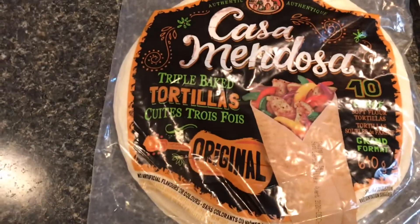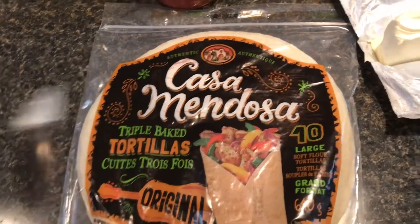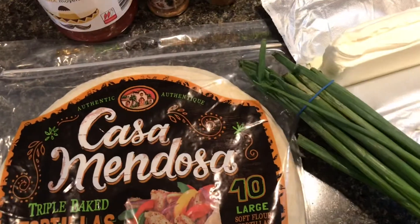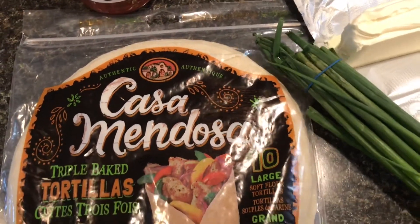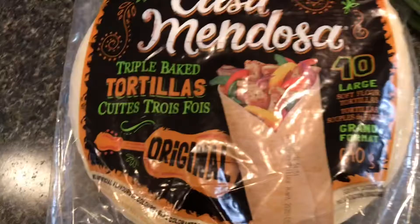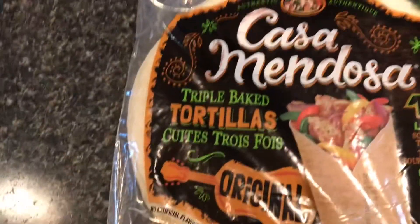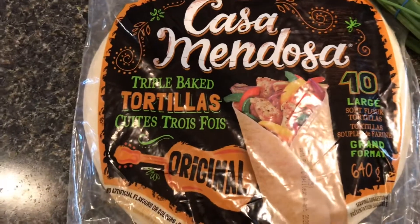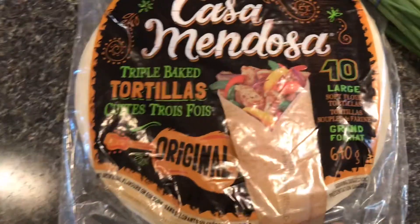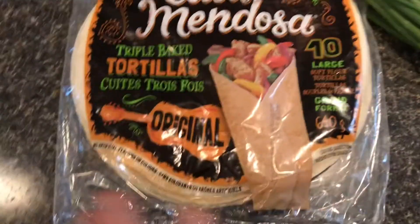Are those 8 inch tortillas or 10? They're 10 — large, 10 large. These are just corn, right? Or flour — they can do anything they want. It's corn or flour, they can do gluten-free as well. That's what I made with Maddie when she was here, so you can do gluten-free tortillas for this.